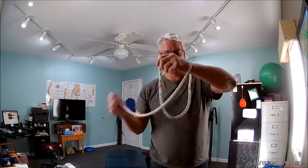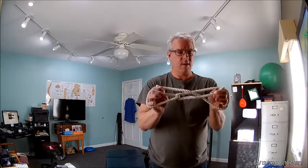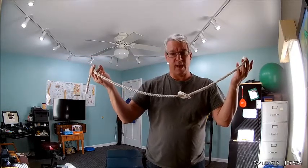Let's try that one more time — last time for the viewers. Through the bottom, through the top. And one, two, three. There you go. The impossible magic rope knot trick.